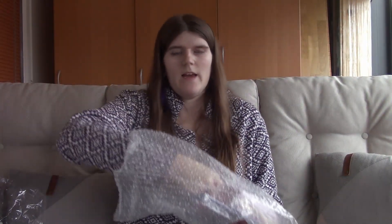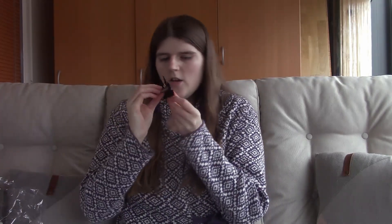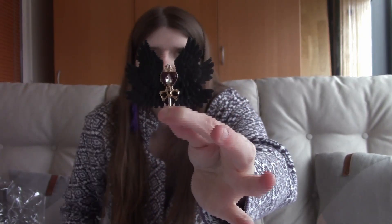The next thing from the bag is a hair clip. It has these black wings and a red heart, and it looks like some kind of key. It has a clasp at the back so you put it in your hair. I think this one is really pretty — I love the black wings and the heart key design.